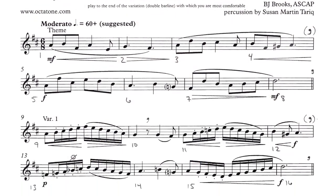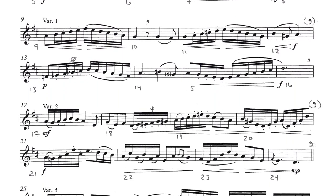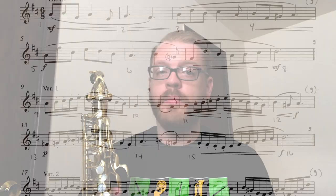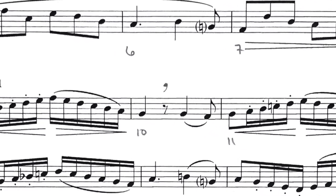Before you jump into learning the audition music, take some time to number the measures, identify phrases and mark your breaths, and mark common alternate fingerings. In this etude, you could play using four-measure phrases or eight-measure phrases, depending on your tempo and comfort level. In my performance, I played eight-measure phrases in the theme and the first variation, and switched to four-measure phrases in variations two and three. Regardless of what you choose, be sure to mark your breaths and observe these every time you practice.